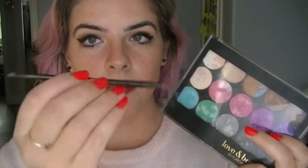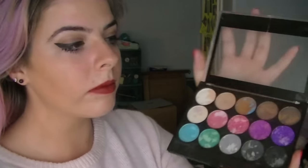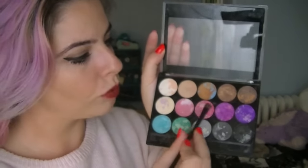Alright, now that your eyebrows are all clean, you're going to grab your palette and these are the two brushes that I'll be using for my eyebrows. Not exactly eyebrow brushes, but whatever. And these are the two colors I'm going to use — there's a purple and then this like aqua teal color.